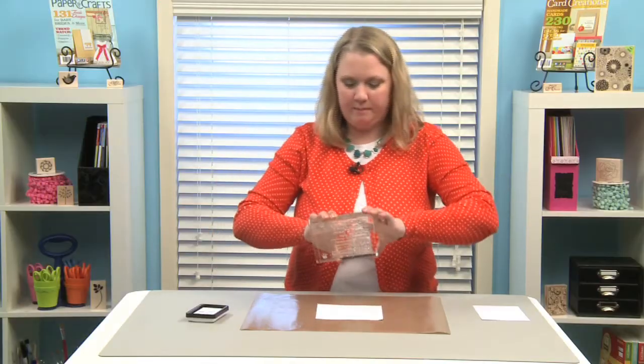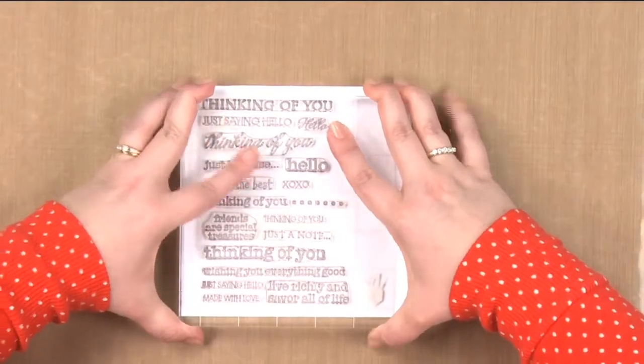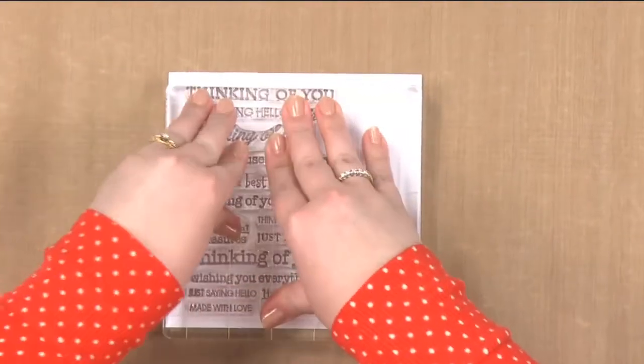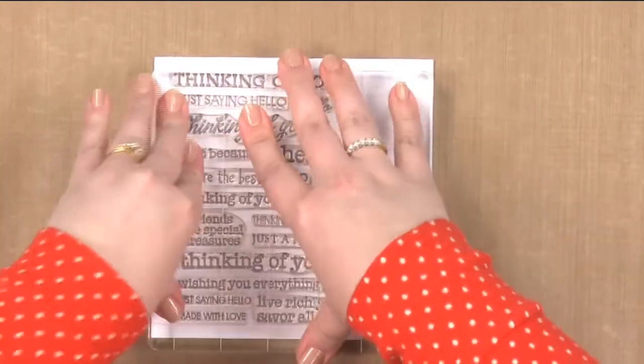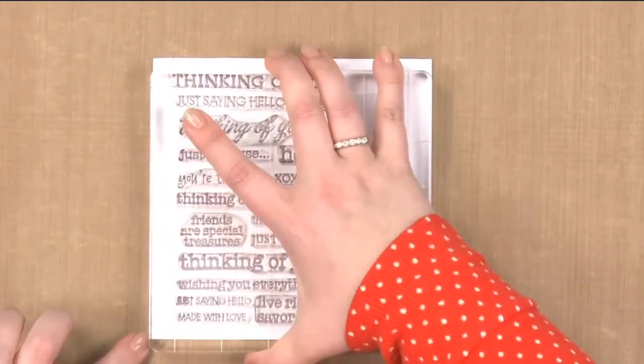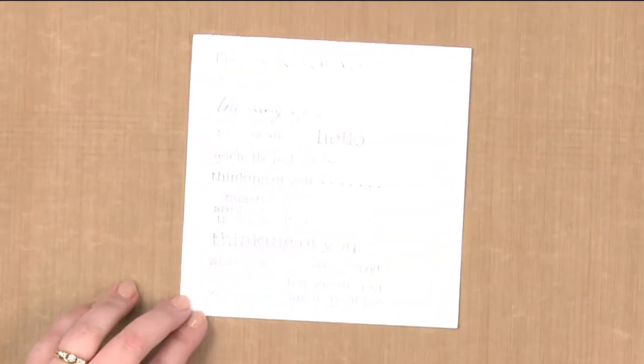I'm going to pick my block up and place it down onto my cardstock, pushing down with a gentle and even pressure, making sure that I don't rock the block. And there we have it — a creative way to use our sentiments to make a background. Have fun creating!